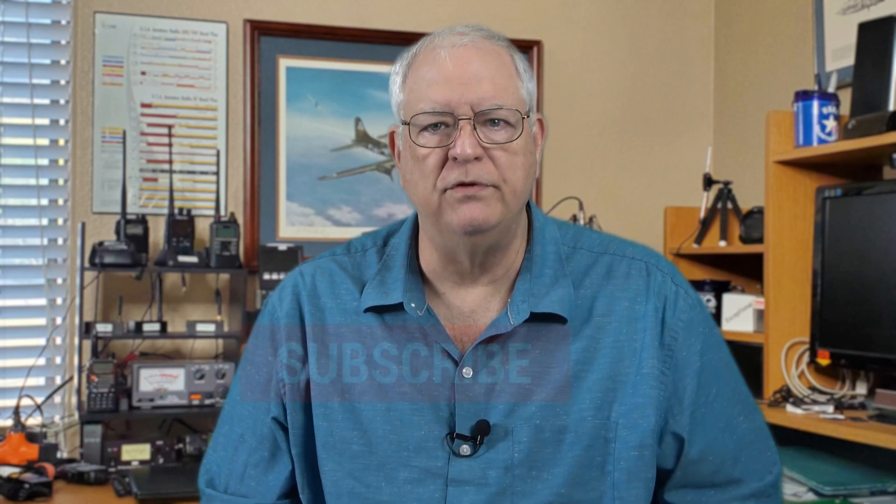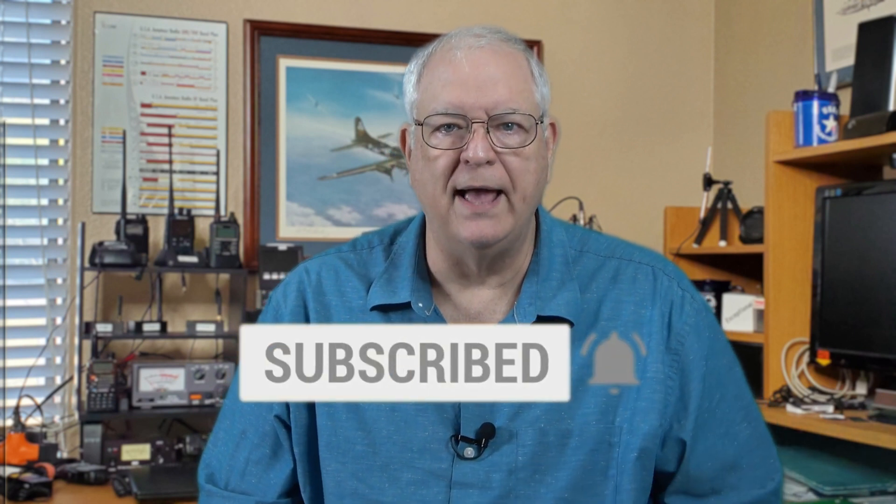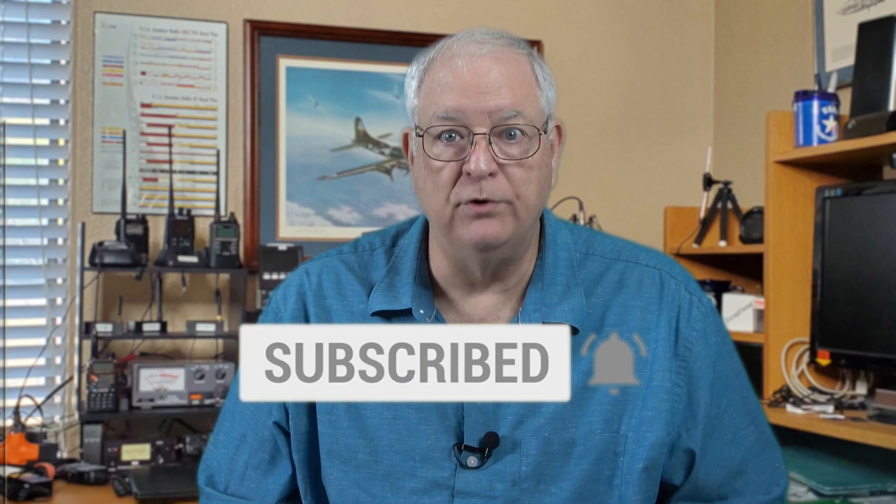I hope you found this video helpful as you think about adding a shortwave listening antenna to your radio kit bag. Please click on the thumbs up button below the video and subscribe to the Gadget Talk channel. Click the bell icon to be notified when I post new videos. Thanks for watching.